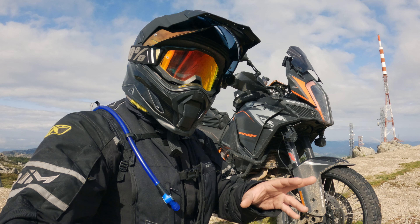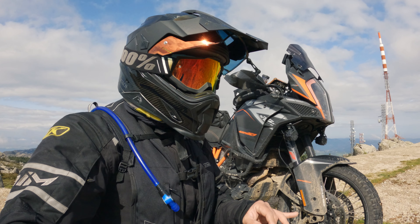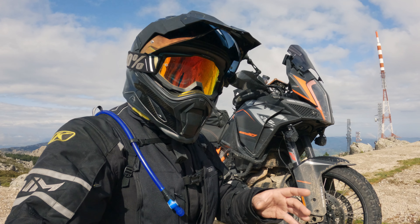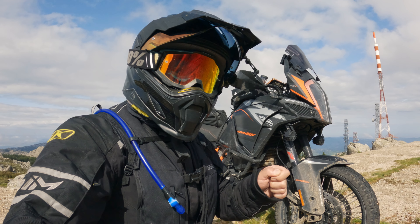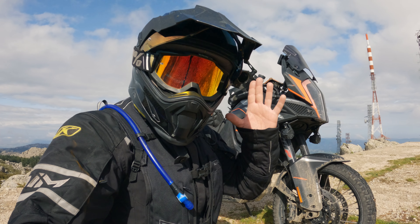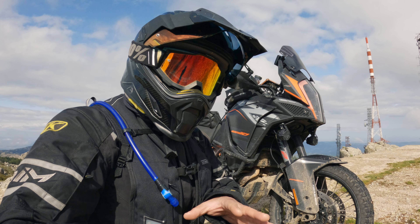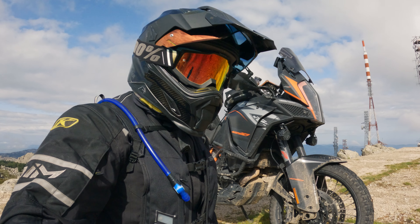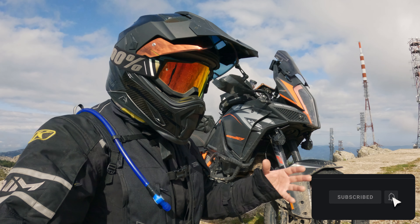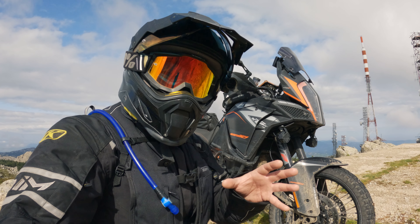It wasn't until day number three, towards about the first third of the trip, that the vest released. It really got me by surprise, especially considering some of the stuff we were riding the two days before — that it would release in that very moment. Luckily I actually had the camera running, only the helmet camera, but I had it running. I can show you the clip and my immediate reaction right after it happened — it completely caught me off guard, but that's exactly what I was trying to figure out.